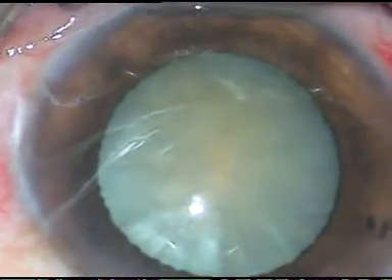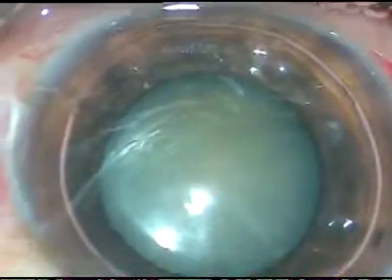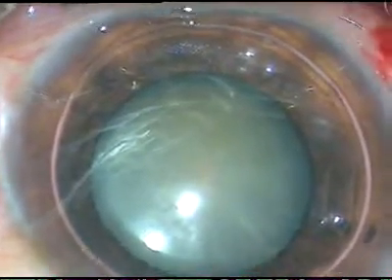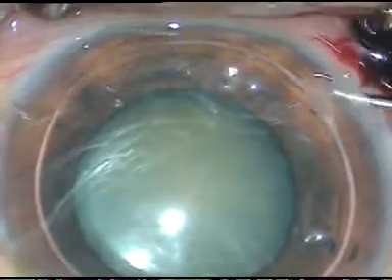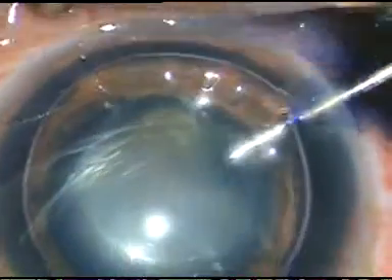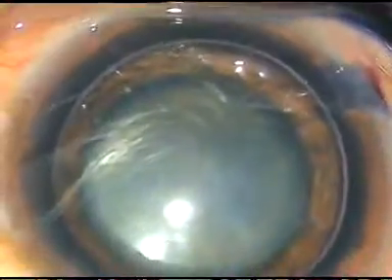I want to stain the capsule with trypan blue dye. I inject an air bubble, and beneath the air bubble, I inject trypan blue dye. This is 0.06% trypan blue. And now the dye is washed out.